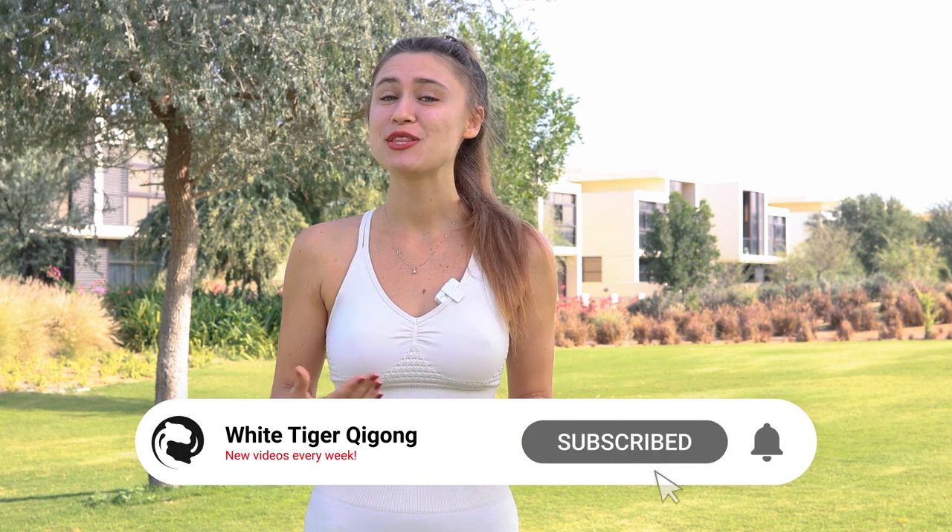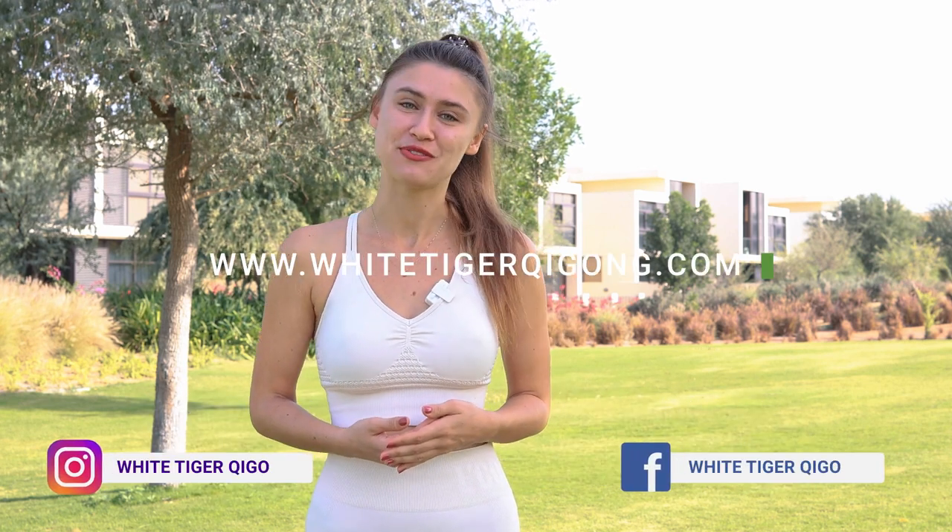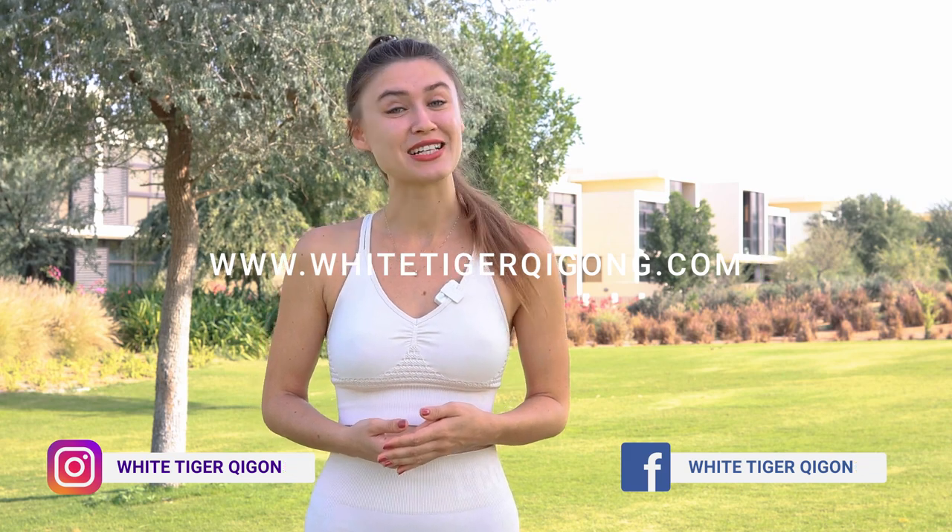If you enjoyed practicing with me, like this video, subscribe to our channel, and let me know how you feel and any benefits you get in the comments below. Thank you and I'll see you soon.